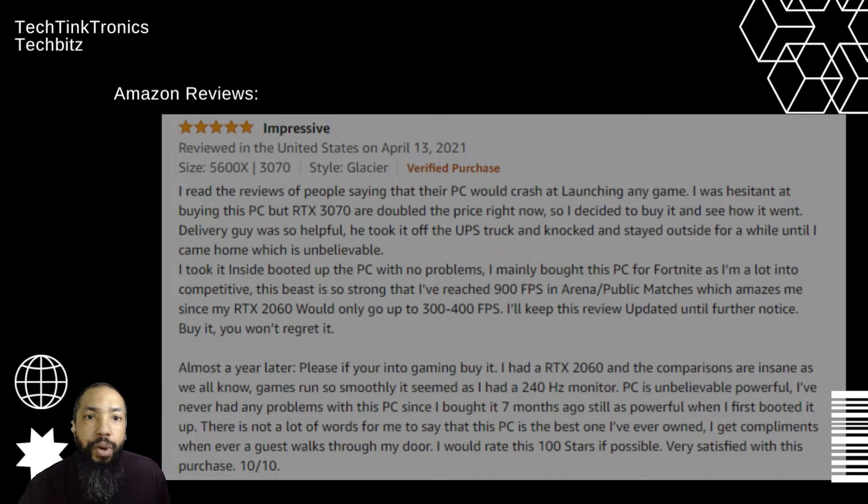According to one review, it's a 5-star and it's impressive. Basically they're saying you could buy it and you won't regret it, and almost a year later, if you're into gaming, you should buy this. The reviewer is very satisfied with the purchase. So that's good news to know.